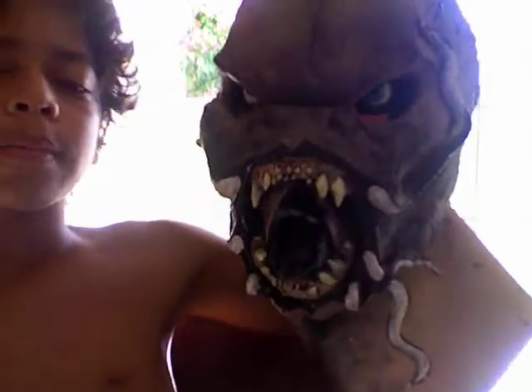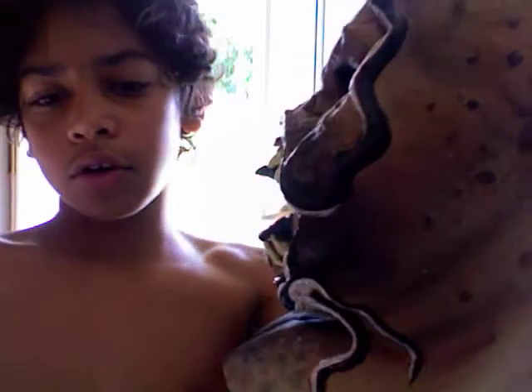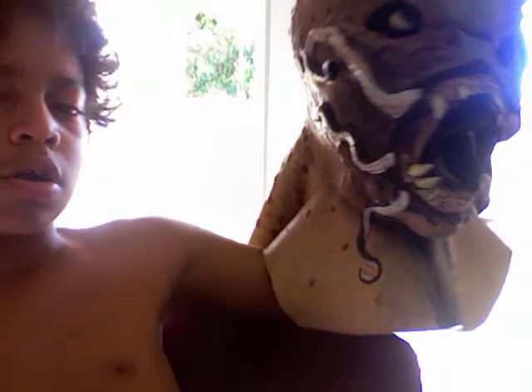Hey YouTube, I just want to do a quick little review on this mask I just got from TheHorrorDome.com. Pretty nice mask, here it is right here. Pretty nice, good details, nice texture.